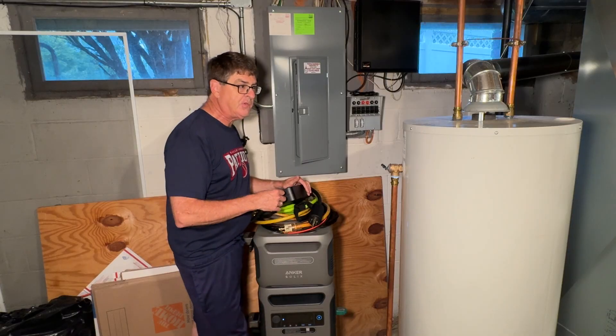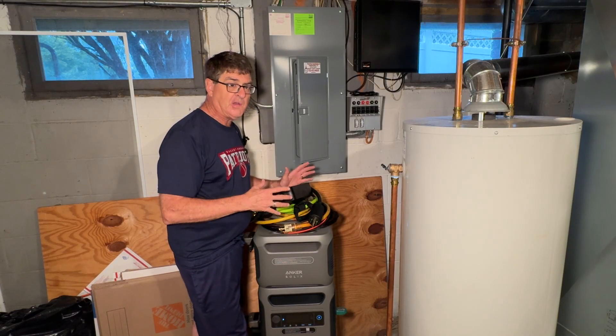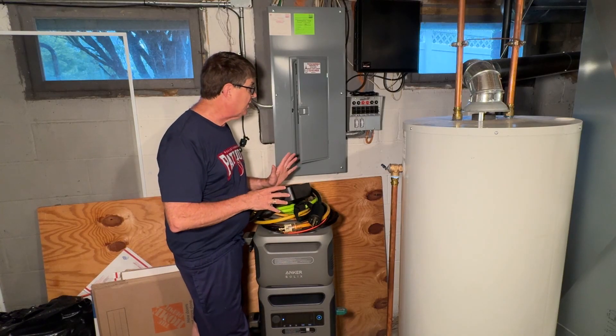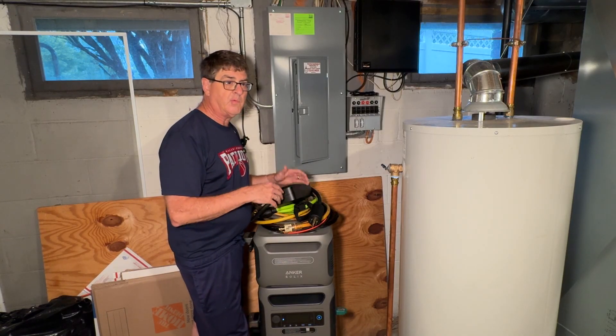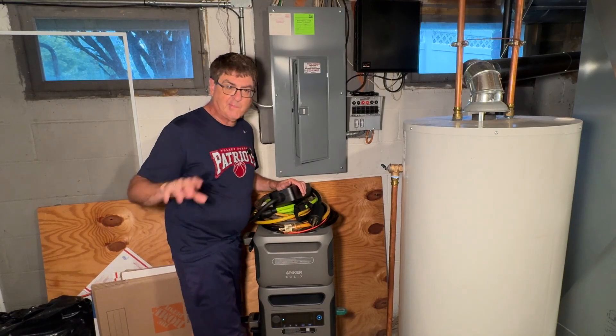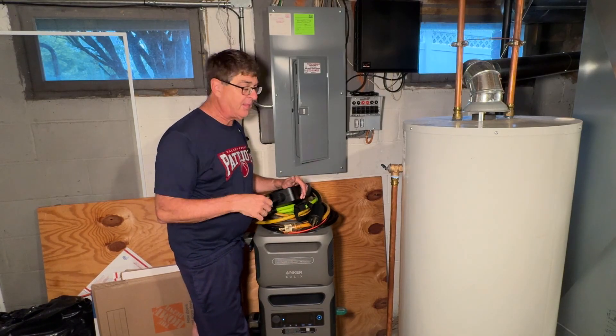It's a 7,250-watt generator — a big generator, 7.25k. What we would do is run it for a bit during the day, shut it down at night just to conserve. Basically it ran the sump pump, the refrigerators, and the really important stuff like the stereo and the television.